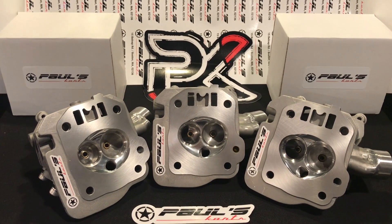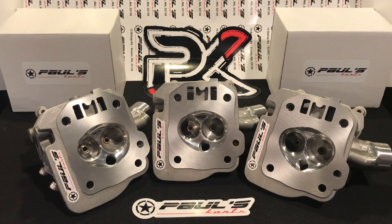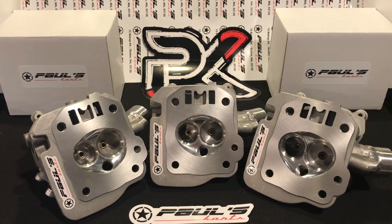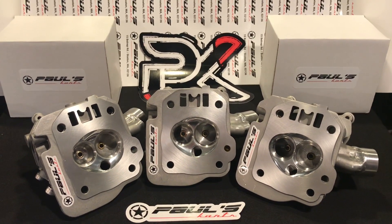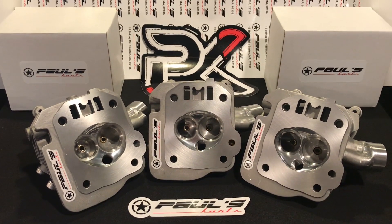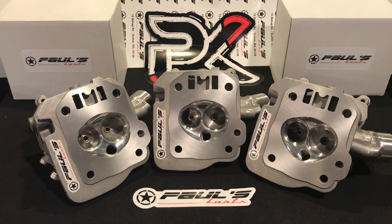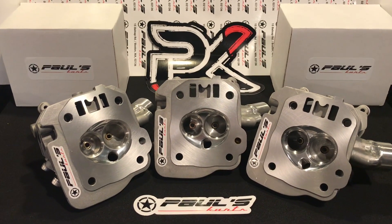If you already have, say, the PK RPM3 cam, or if you already have one of the cylinder heads — the cylinder head is pretty specific to the set. The cylinder head has specific mods done to it that we tailor to fit the bottom end. On the Trinity Set head, it has the welded intake tube, the 32/28 seats, and it's all paired to the flow numbers that we derived for the bottom end.